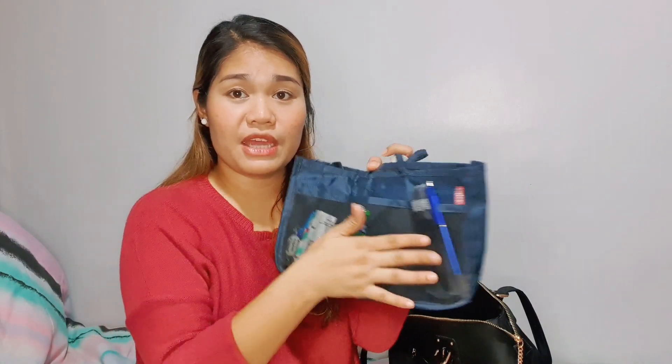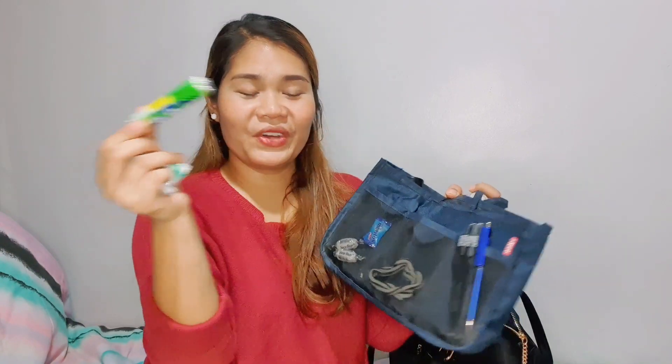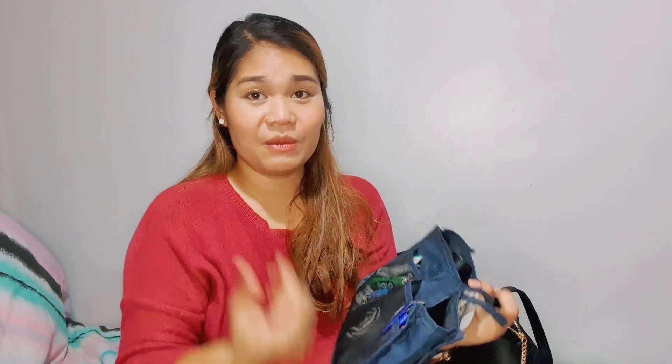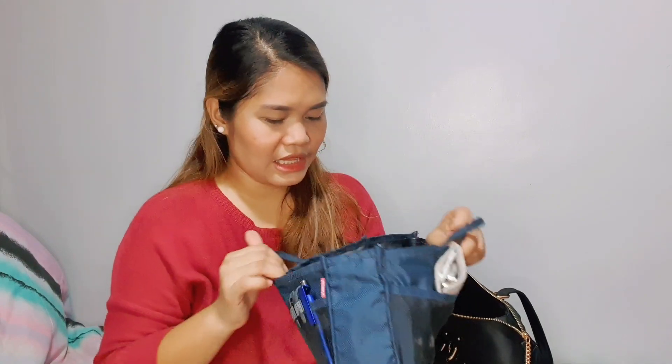On the other side of the bag there's a mesh-type pocket. It's really something I cannot go without — mints. So I always have mints and mint candies like Mentos. I also have Polo. So those are just sitting in my bag. I keep my bag clean and organized. And then a hair tie — I always have that. And pens — I have three pens.